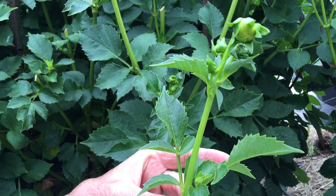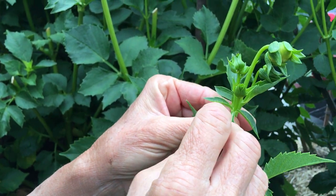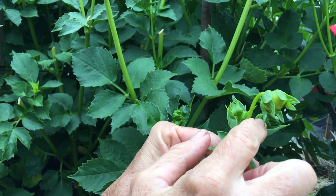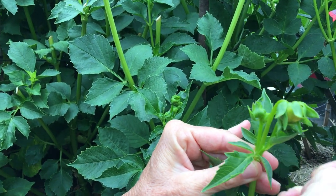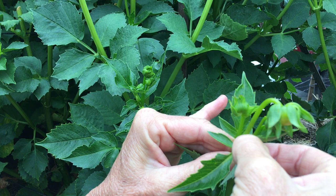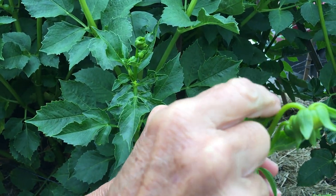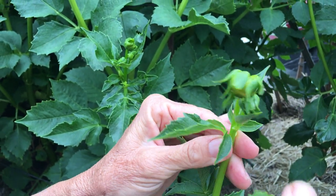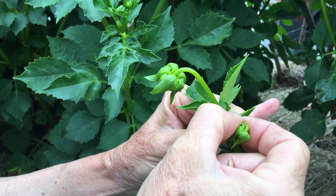Today I thought I'd show you just disbudding. I clipped this off to show you just how that works. So you've got the main bud here, and then you have these little side buds. What you want to do is just hold on to it — oh, that didn't work — but usually it just snaps off right there at the base. See right there, it snapped off. So this one you just hold it and pull it till it snaps off like that. And here we go, we're gonna pull this one right here and snap it off.